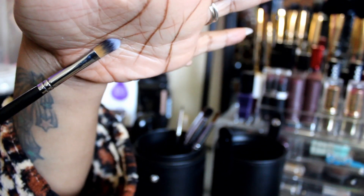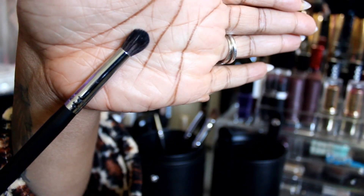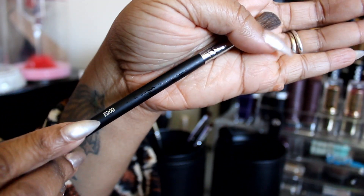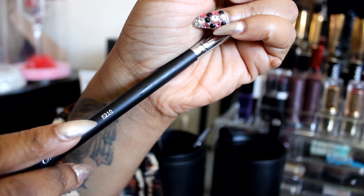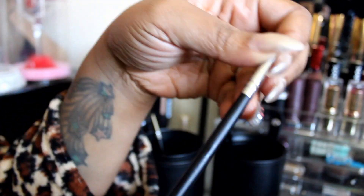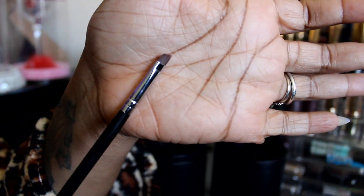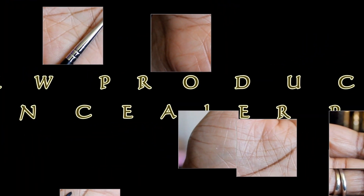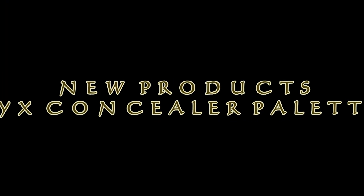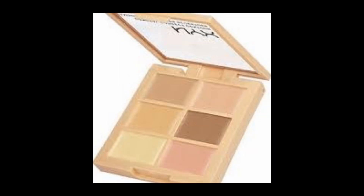Also included: a concealer brush, a blending brush, an angled shadow brush, an eyeshadow brush, a liner brush, and another liner brush. I'm going to show you how to use some of these brushes for multiple uses. I told you I'd be featuring this product — I'm going to feature the dark palette, so let's begin.